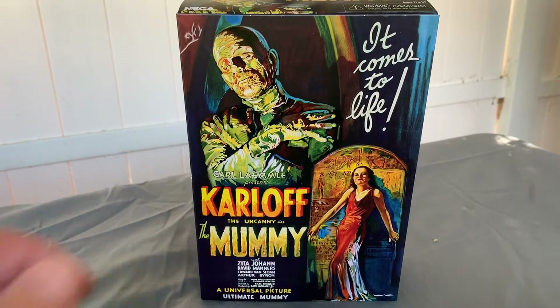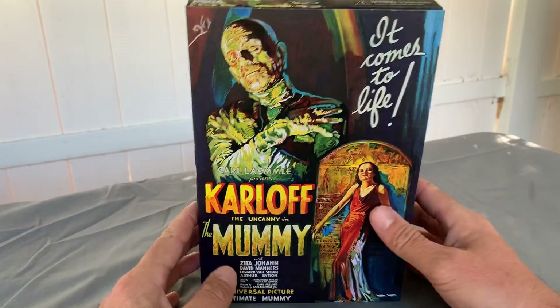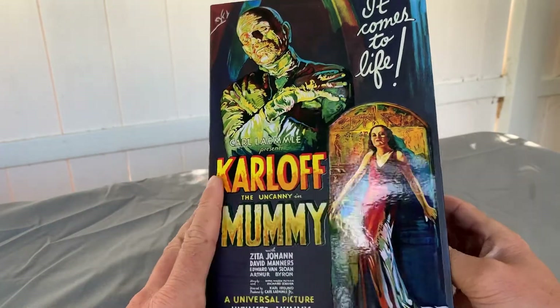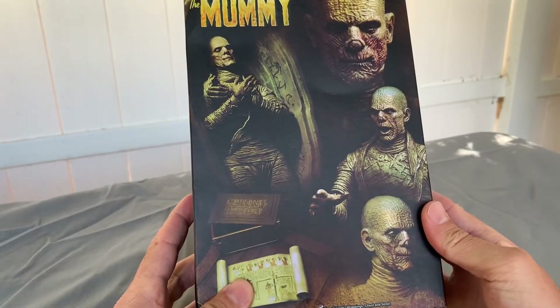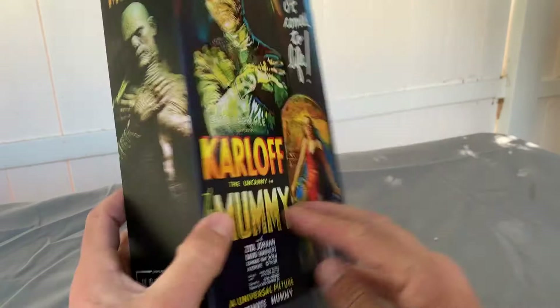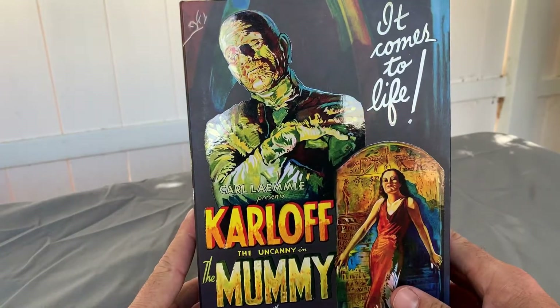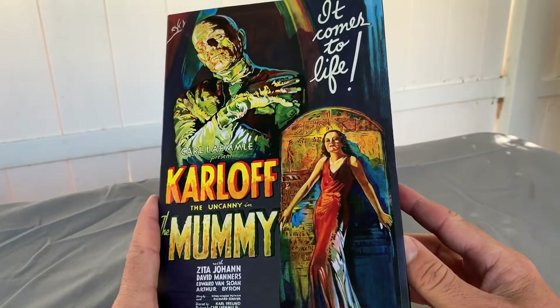Hey guys, this is Sean. Just wanted to do another unboxing of NECA's The Mummy — the original Mummy from Universal Pictures starring Boris Karloff. This is, I believe, their second in their line of Universal Monsters, the first being Boris Karloff's Frankenstein.